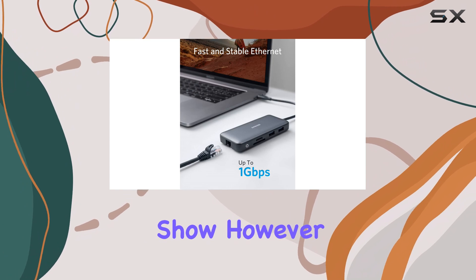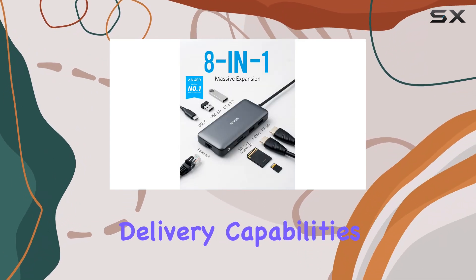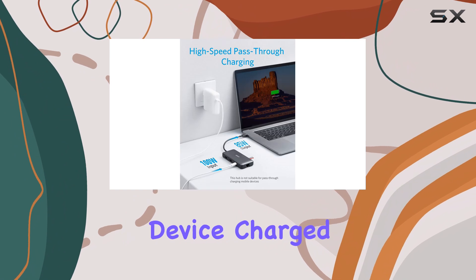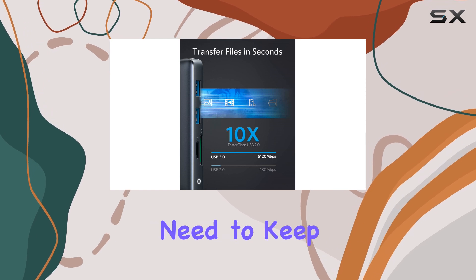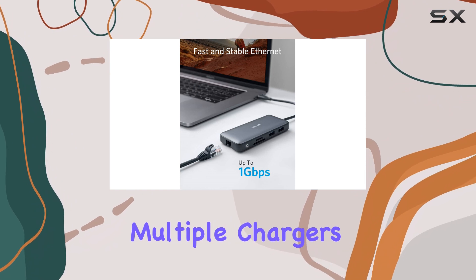The real star of the show, however, is the Anker 553's power delivery capabilities. With support for up to 100W of power delivery, you can keep your USB-C enabled device charged and ready to go, even while using the hub's other features. This is a game-changer for those who need to keep their laptops or tablets powered up throughout the day, without the need for multiple chargers.